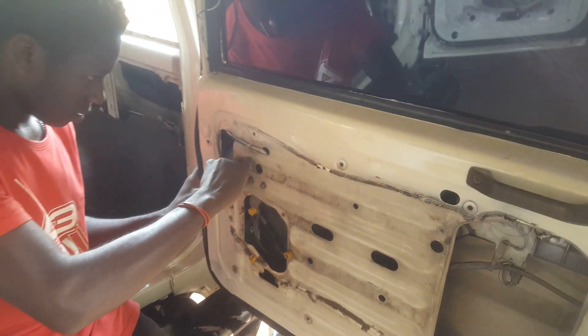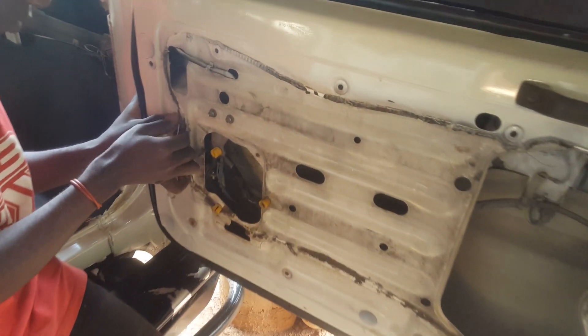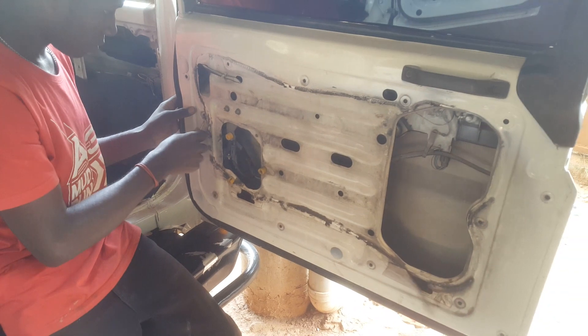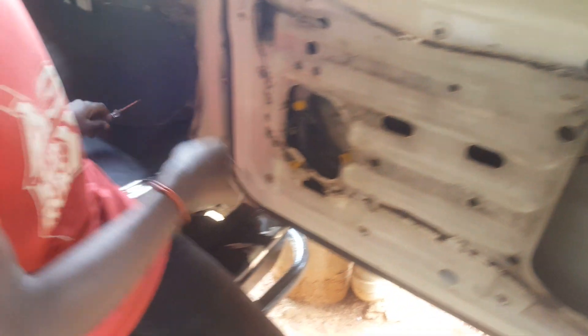Hello YouTube, this is John. In this video I'm going to quickly show you how we fix our side panels. We have a Land Cruiser, so it's going to show us how it fits the finished design.